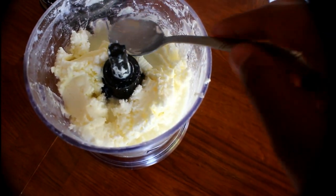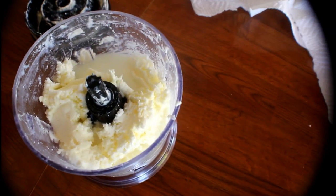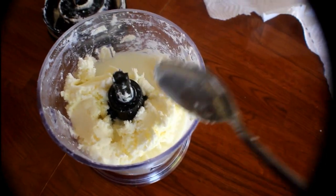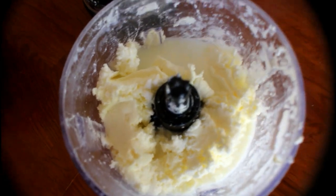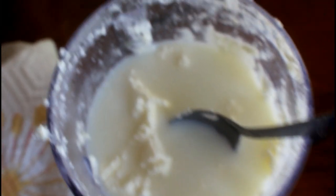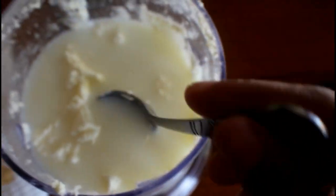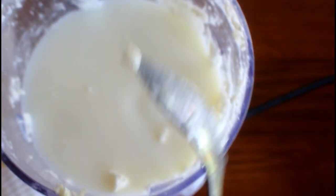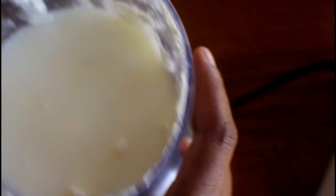Try to clean it up and make it as dry as possible — get the buttermilk off. Wash the butter and I'll show you the process. There you go, this is what the finished product looks like. The buttermilk is all on top, so I'm going to try to separate the buttermilk from the butter.